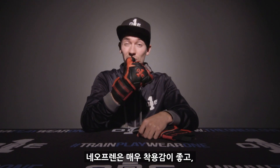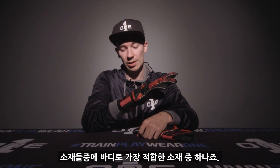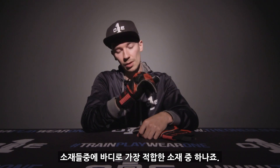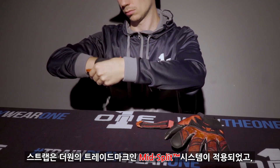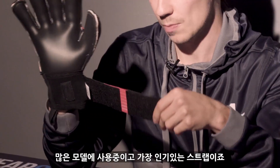It's a neoprene body which is very comfortable with very padded material. It's probably the best material that you can find on a glove at the moment — very comfortable. Strap wise, we've got the mid split, trademark mid split strap that we put on a lot of models.